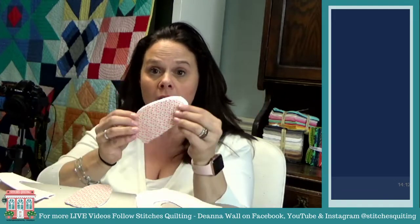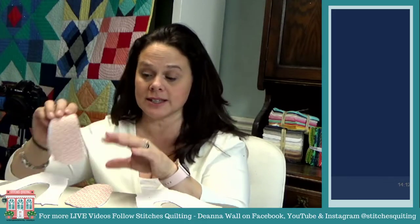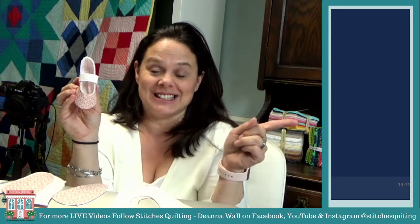Hi guys, it's Deanna with Stitches Quilting. We are trying the three camera view, so we'll see how this works. Today we are going to be making little baby shoes. I've got the Cricut Maker right here to show you. I just did a blog post all about the Cricut Maker and making these little baby shoes, so I'm gonna show you how to sew these together. Baby Ellie is just right over there.